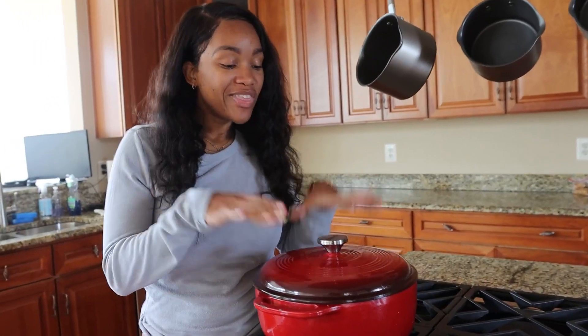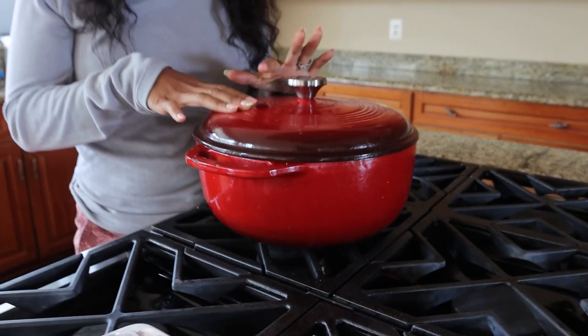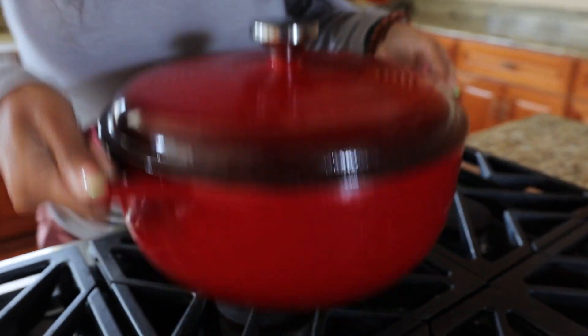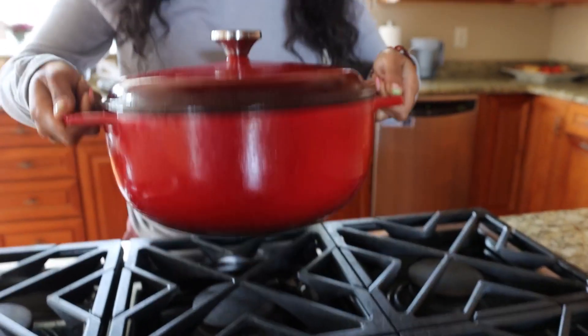If you're looking for a Dutch oven, this Dutch oven from Lodge is the one for you. I really like the way that this is made — it is sturdy and it has a lot of weight to it.